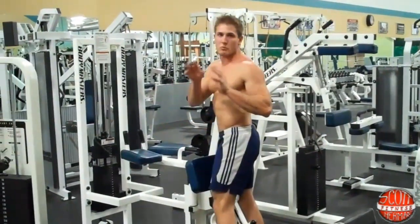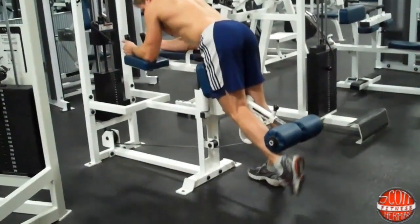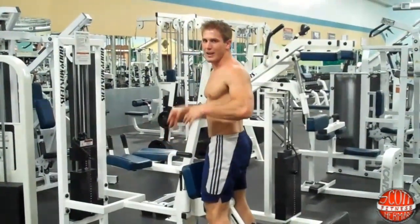There are also things you don't want to do while using this machine. Make sure your foot is straight — you don't want it to go this way, that way, or this way while doing this exercise. Everything should be nice and straight and tight.